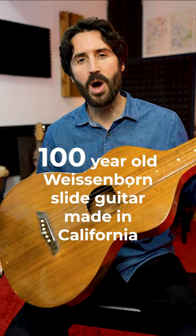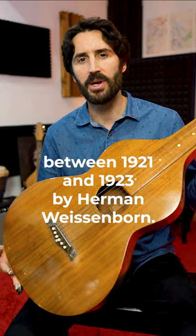This is a 100-year-old Weisenborn slide guitar, made in California between 1921 and 1923 by Herman Weisenborn.